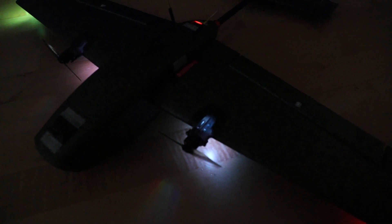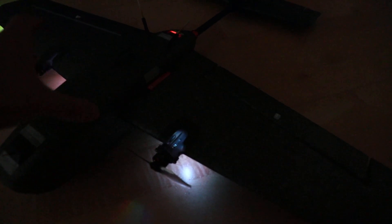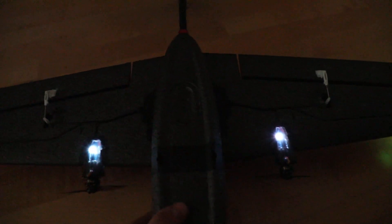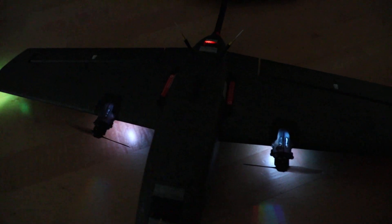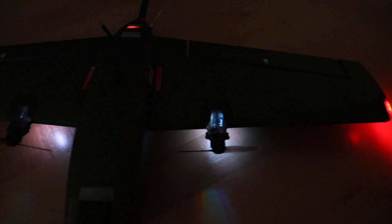These ESCs are BL-HELI-S ESCs. BL-HELI-S ESCs are relatively easy to buy and most of them are used on drones, but this plane has them built into the wings. They look moderately cool but are definitely useful when flying around at dusk or at night. You can only turn them on or off and select a few different colors, but most people don't know about this — none of the forums I checked were posting anything about it.